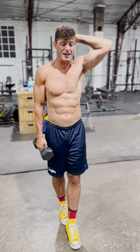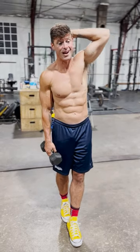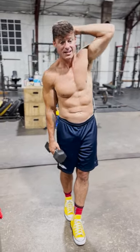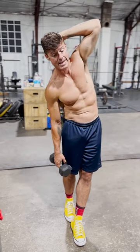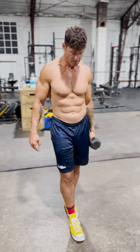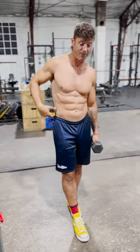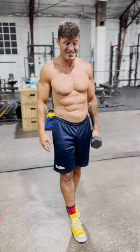Right here I can feel this side is weaker and tighter. If one side is tight, it's probably weak too. Then I'll switch my feet and do the same thing. On this side I have way more mobility — I can feel it. It doesn't feel as tight.